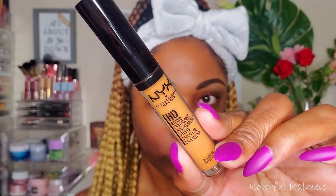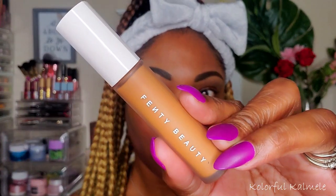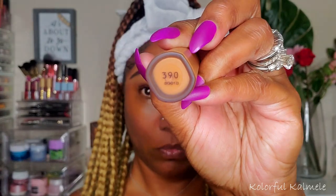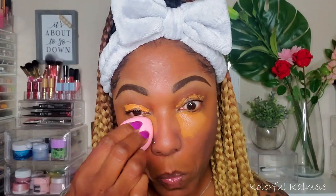For these dark circles and discoloration around my mouth, I'm going in with my NYX HD Concealer in shade CW 0 7.5. It works out nicely to help with my dark circles and discoloration. Then I'm also going in with the Fenty Beauty Concealer in shade 390 — it's a bit lighter than my skin tone — just to add brightening under my eyes and cancel out darkness on my lid as well.